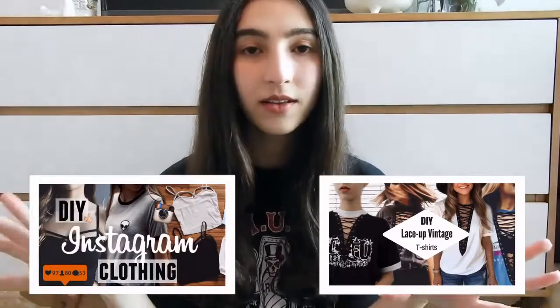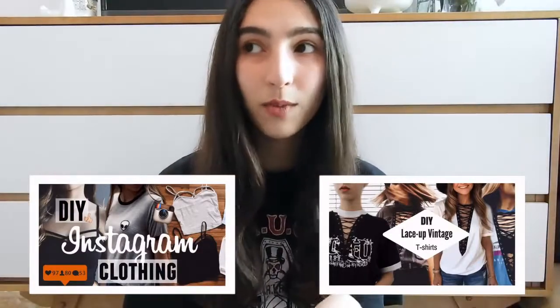Hey guys, what is up? I hope you all are doing great. So today's video is going to be yet another fashion recreation video. I will link my previous ones on the screen as well as in the info box down below. So today I'm going to show you guys how to make those really trendy mini denim skirts that have the triangle at the bottom, in the front and the back.